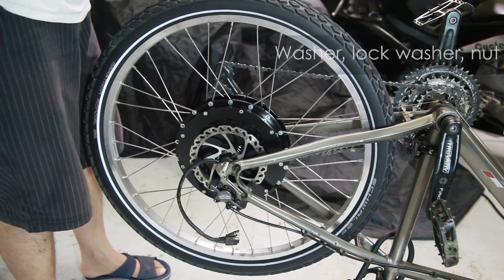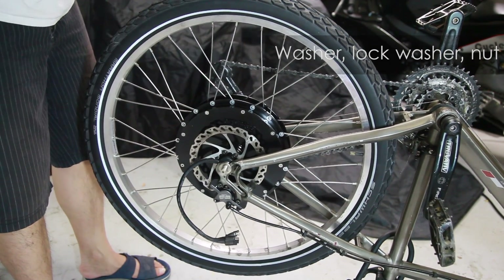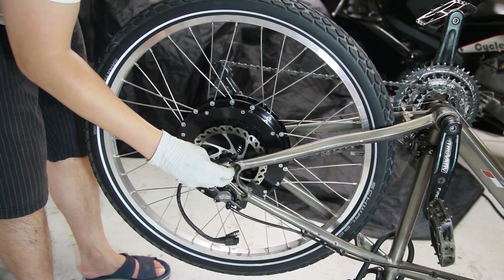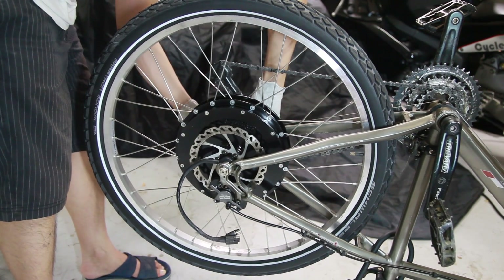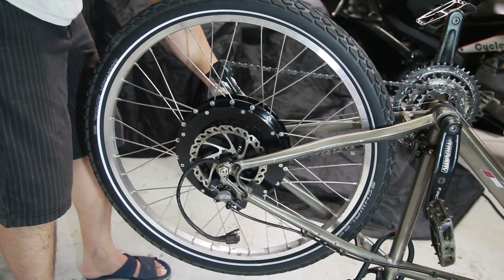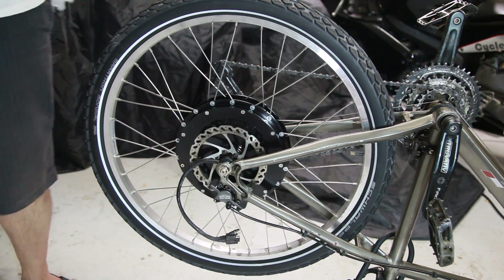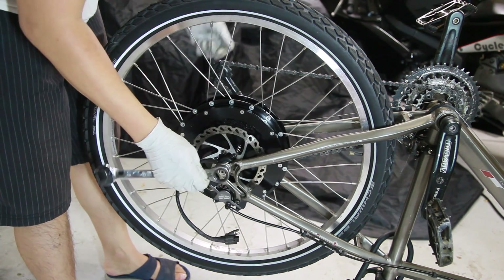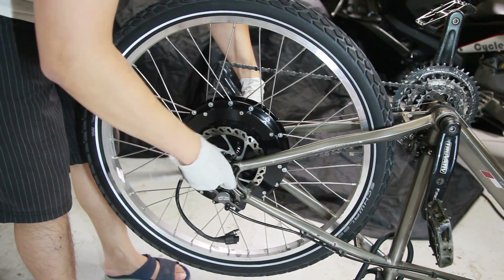We'll start with a washer, then put on the lock washer, and lastly the nut. Grab your 19mm crescent wrench and torque down the nuts. Use common sense — do not over torque and do not under torque, or else you'll destroy the motor.